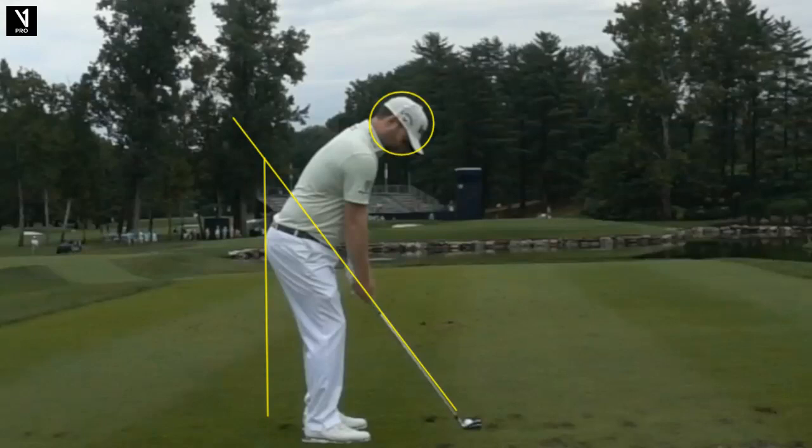I'm a PGA teaching professional and certified V1 video analysis coach. I was watching an instructional video the other day and the gentleman was saying the best way to draw it is to take the club back shut — in other words, facing the ground more — and then on the downswing, make sure you release your left hand over through impact. I thought that's a very complicated way to do it. I think there's a much easier way, and I want to talk to you about that today on Tour Swing Tuesday.